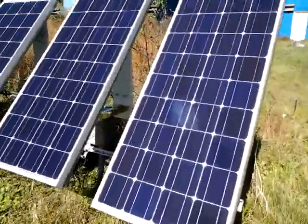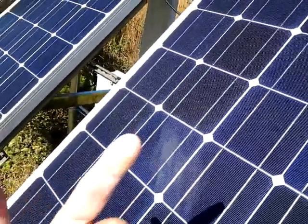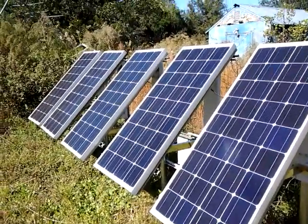One thing I do need to fix is you can see it's a little bit dirty here — very dirty. But it's a nice sunny day out and I'm pulling a lot of power right now because there's no cloud in the sky, so it's doing pretty well.